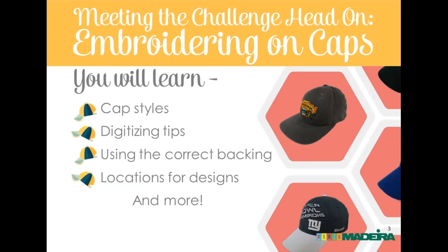With this webinar coming up, I made it a chore to actually do that for myself so I could bring something to it, and it was really interesting to learn on my own. In this webinar you'll learn what types of caps are out there. Most importantly, the digitizing tips Eric will share for caps specifically, information about backings and which ones are best, design locations, and much more.